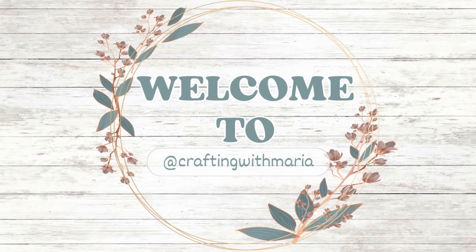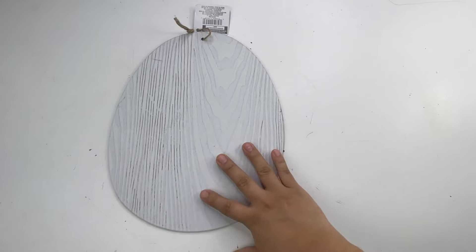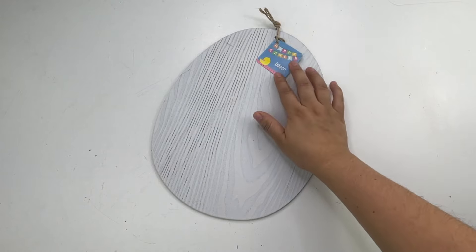Hello everyone, welcome back and thank you for watching! In today's video I will be making some very easy and fun Easter DIYs using mostly Dollar Tree items. I really hope you guys enjoy today's video, and if you do please give it a thumbs up. Now let's craft!